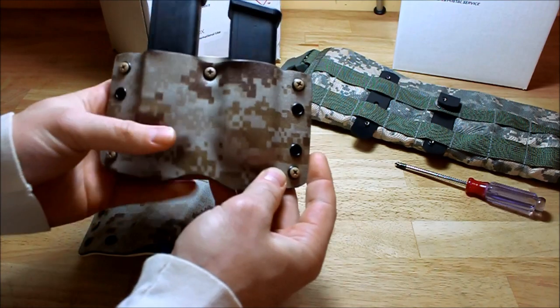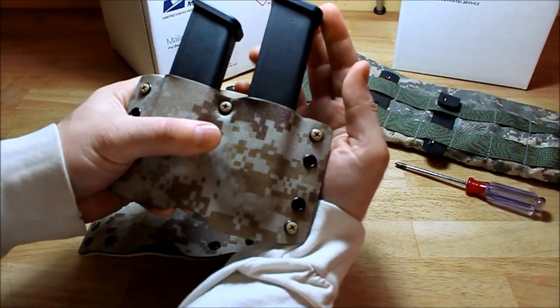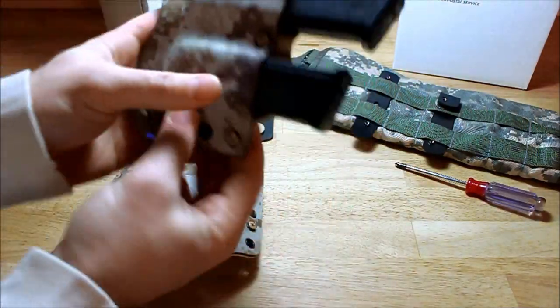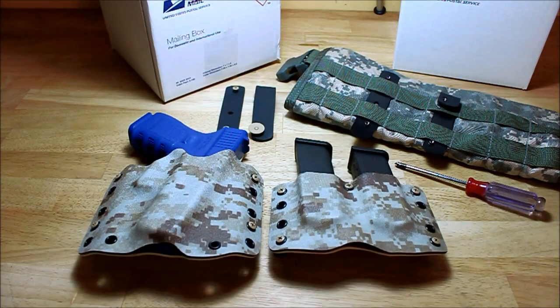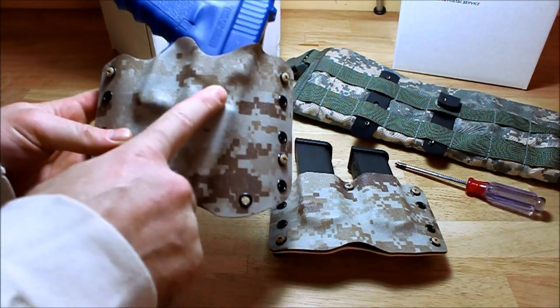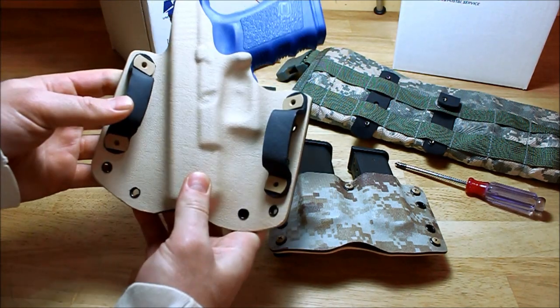The double one-piece magazine comes with a tension screw, rounds facing rear, and clicks in nice. It's got excellent retention. There are a lot of cool things about this system. First, we wanted to point out the pattern — he went with a digital desert front.